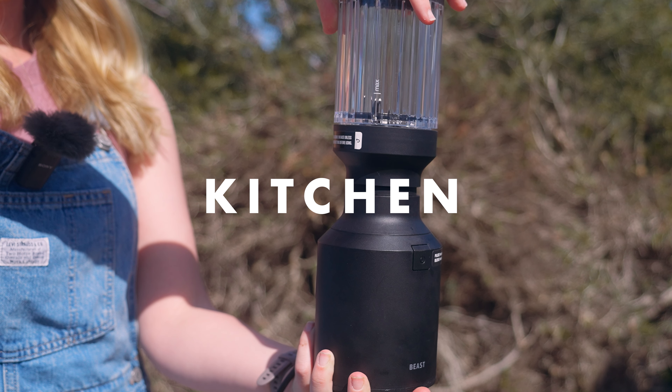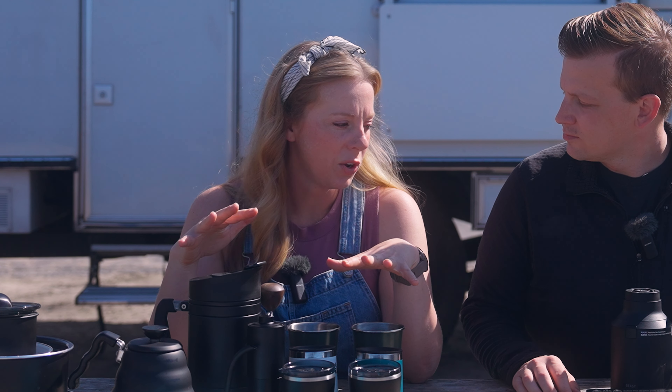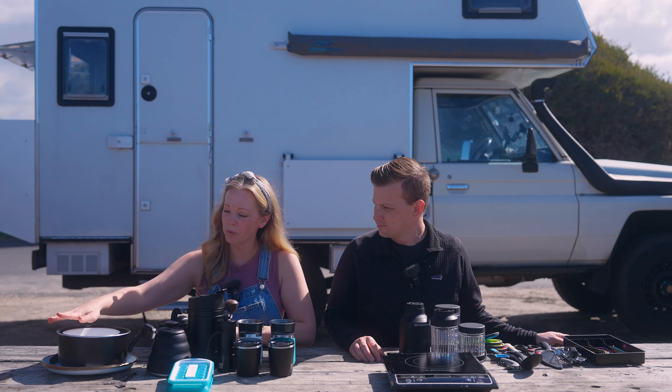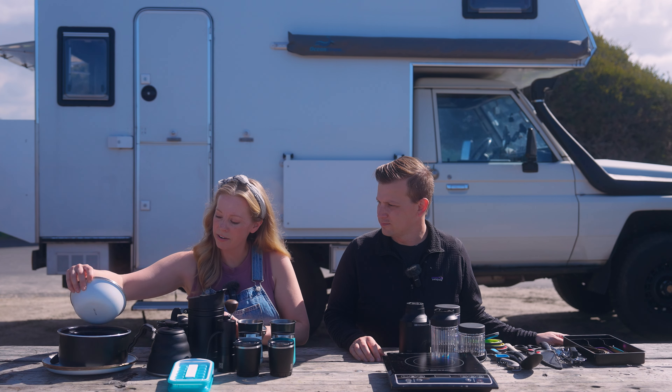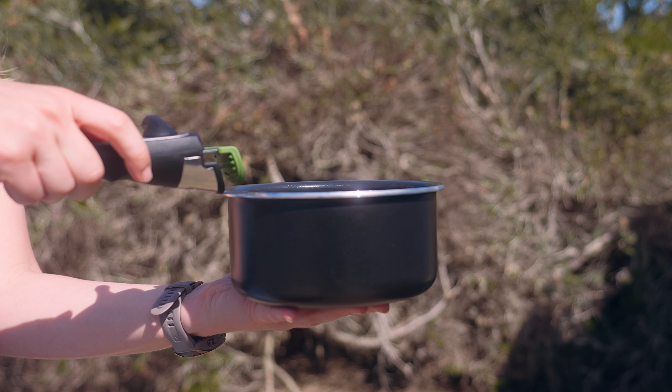First section is the kitchen. This is one area we kind of splurged in this new camper. Right here is our pot set — we have two pots by GreenPan, so they are non-stick, safe to eat off of, and they have a detachable handle.